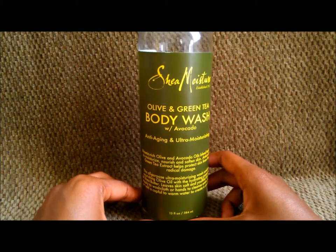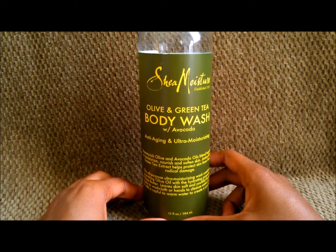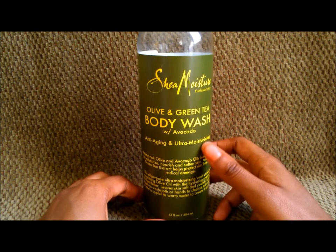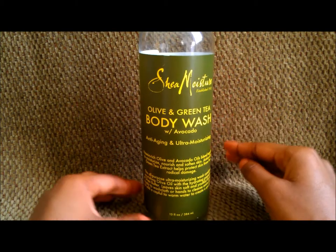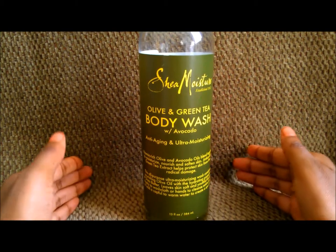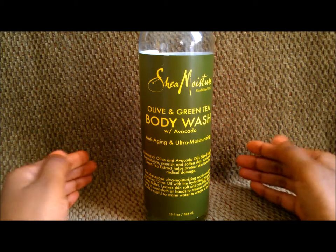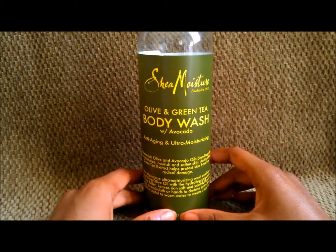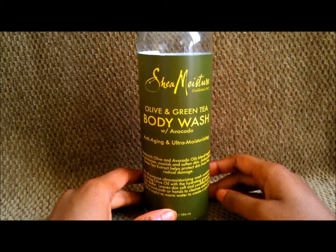I really like this body wash and I can see myself using it again, although I'll probably drift back to bar soap. But if I ever want to go back to a body wash, this would be the one. You can find it at Target and, if you're lucky, at Walgreens and CVS pharmacy. It's another great product from the Shea Moisture line.